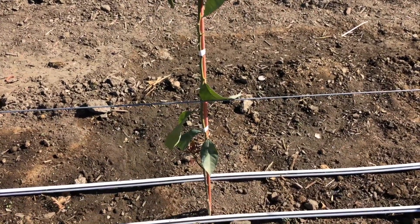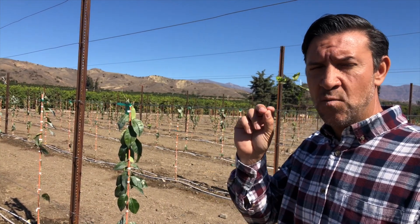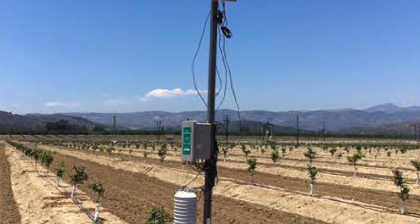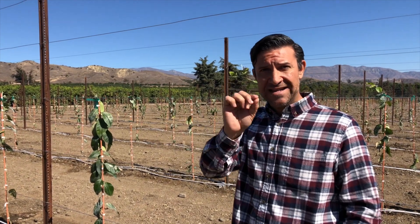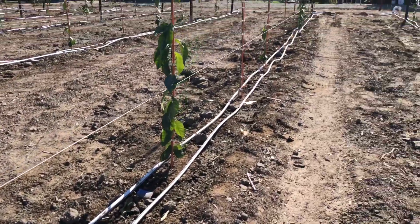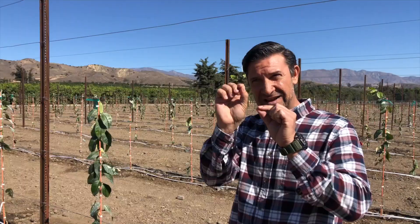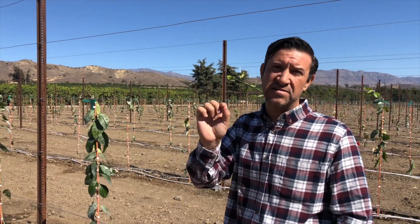Our Phytek platform is going to measure the exact amount of water that the tree needs. It works through a dendrometer, which measures when the tree is drinking water and when it's not. We can put water exactly when the tree needs it, and whenever the tree is not drinking, it tells us — so we don't apply water. That's the efficient use of both fertilizers and water.